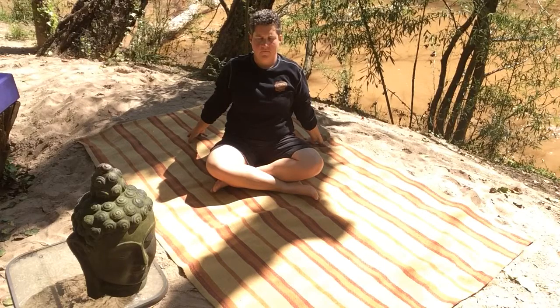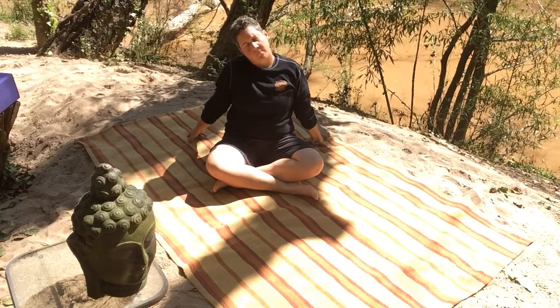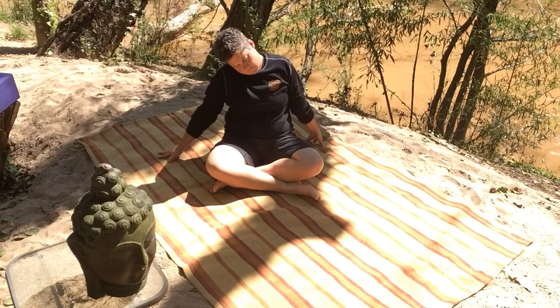And then you're going to feel your chin parallel to the floor, head in line with the rest of the spine. And take your right ear to your right shoulder. As your right ear drops to your right shoulder, drop your right shoulder a little bit further. Beautiful. Left shoulder a little bit further.